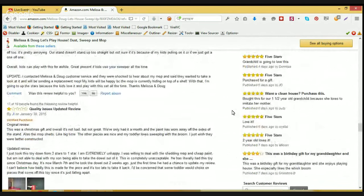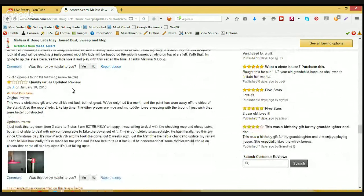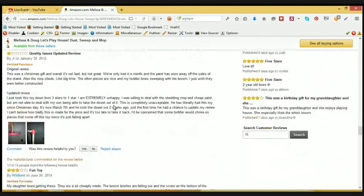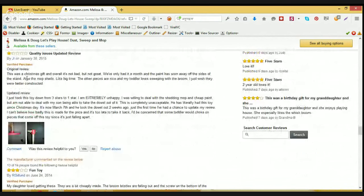Now let's check some of the not-so-happy customer reviews. This was a Christmas gift and overall it's not bad but not great. We've only had it a month and the paint has chipped on the sides of the stand. Also the mop frays big time. The other pieces are nice and my toddler loves sweeping with the broom — I just wish they were better constructed.